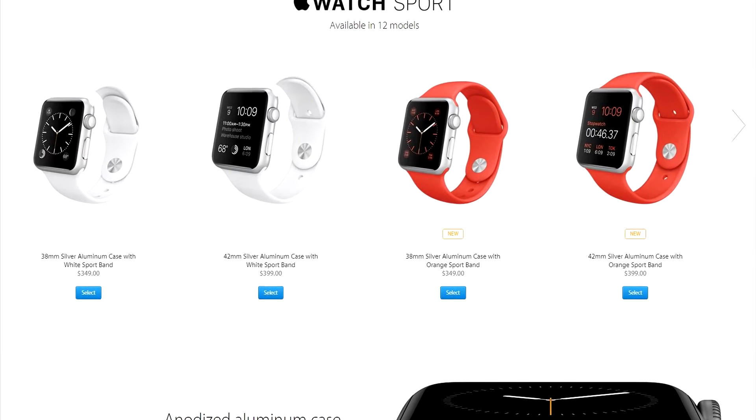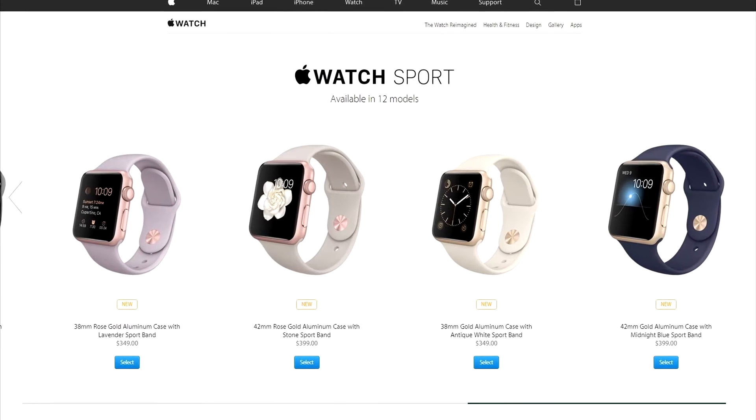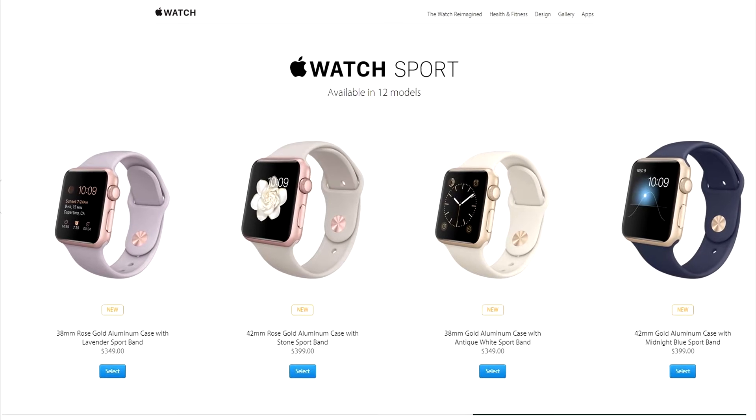So if you are on iOS and have been wanting to own a smartwatch, but not wanting to pay the $349 for just the base model of the Apple Watch, now you have a choice.